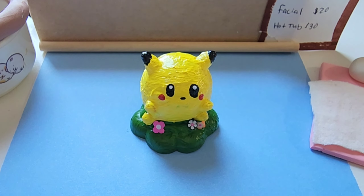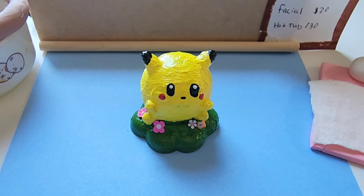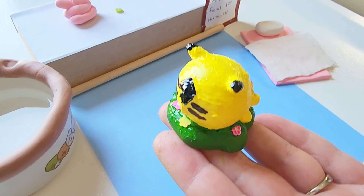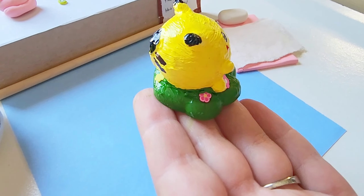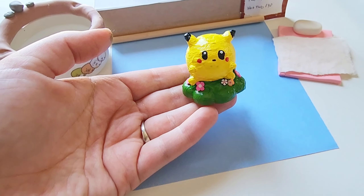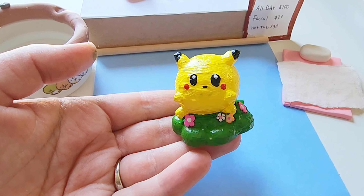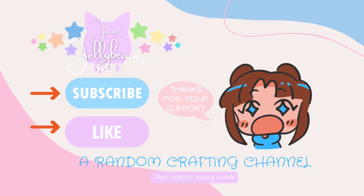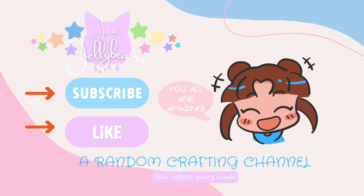Afterwards I thought the base was looking kind of plain, and I remembered I had some of these little flower clay cuts — I can't remember where I ordered them from — but I thought they would perfectly match the little grass stand that little Derpachu was sitting on. Don't you think it just adds that cute pop of color? I absolutely love it. So here is little Derpachu — let me know what you think of him. And if you enjoyed this video, consider subscribing to be one of the jelly beans. Thank you so much everyone. Thanks a bunch of noodles. Bye!